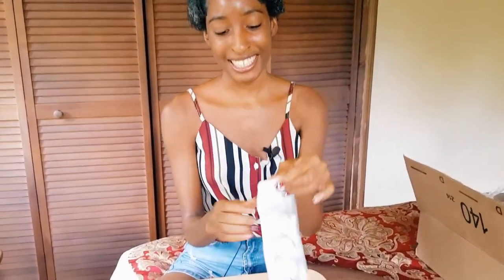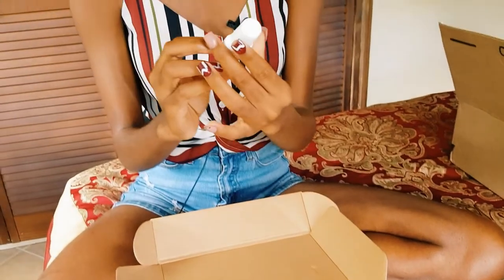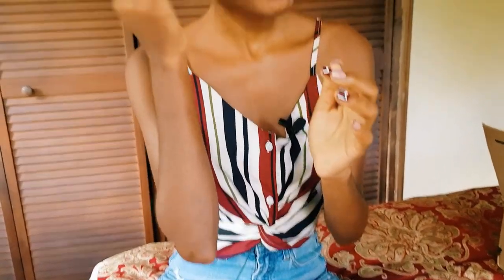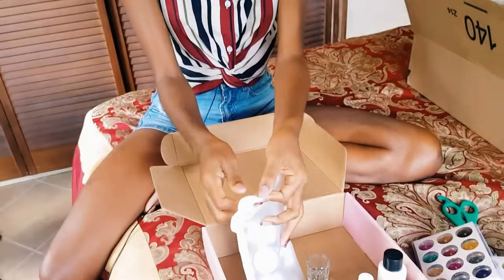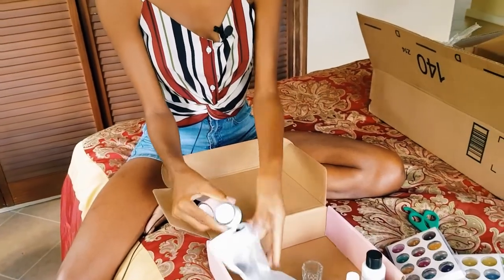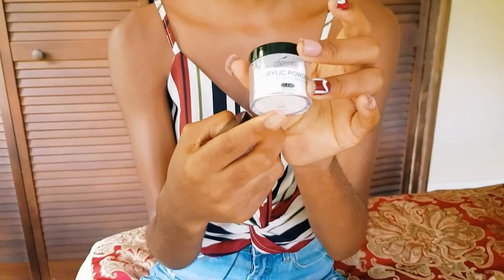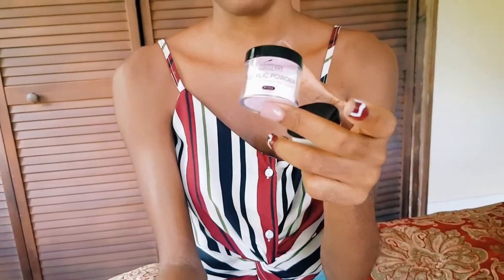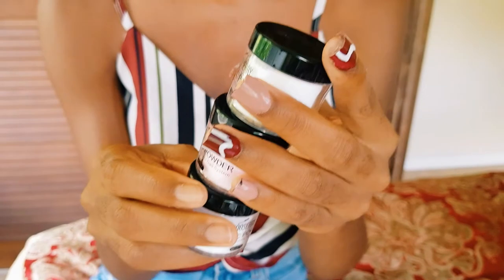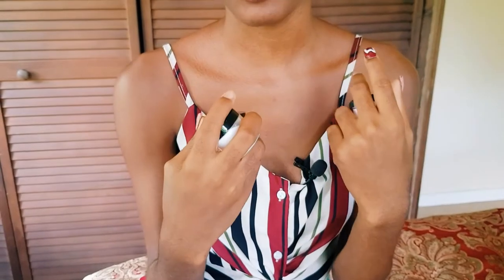Now for what I've been waiting to open. In this package it came with the glue. The acrylic powder came with clear, pink, and white acrylic powders — these are the main three acrylic powders you need when starting your acrylic nail journey, and the three I used when I first started.